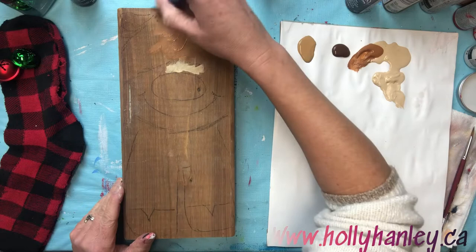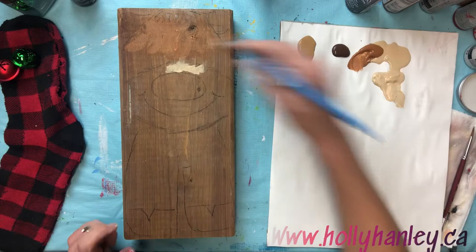You're gonna wet the brush first, tap off the excess water, and then we're gonna pick up a little bit of paint and slip-slop that every which way. That'll give it some texture and make your reindeer look extra fluffy.